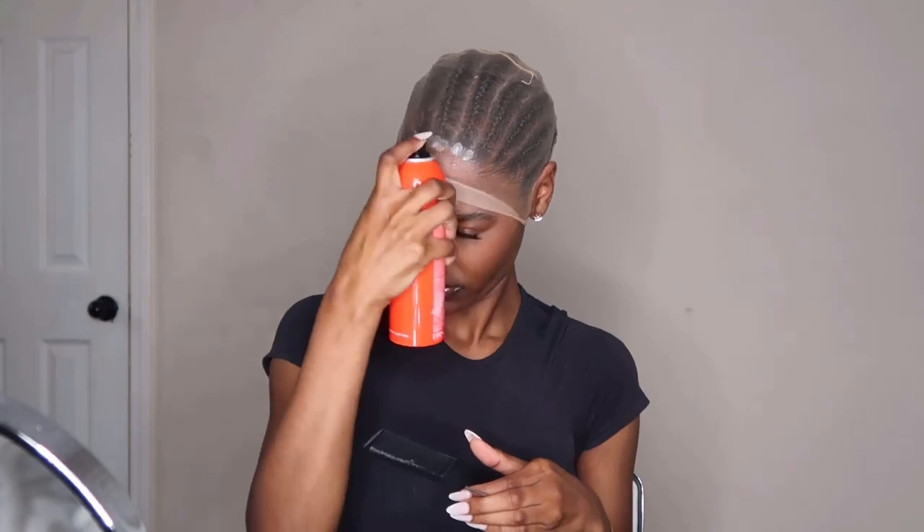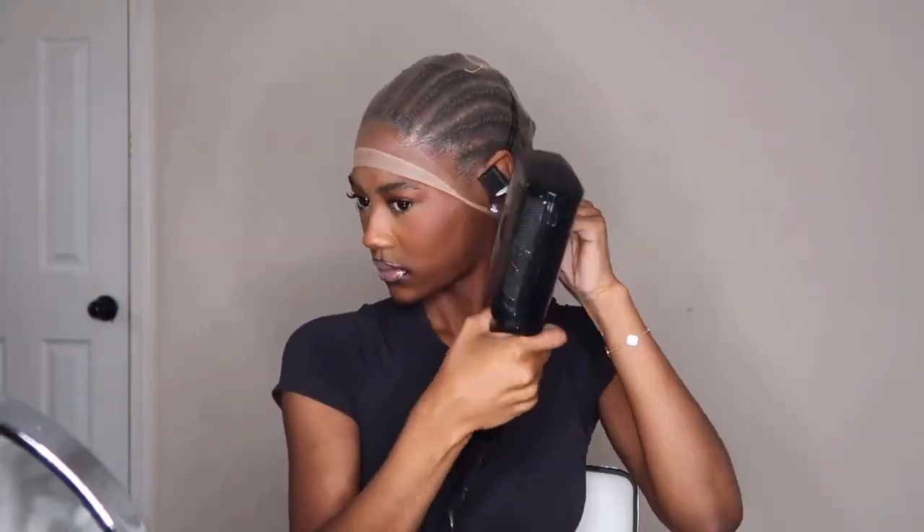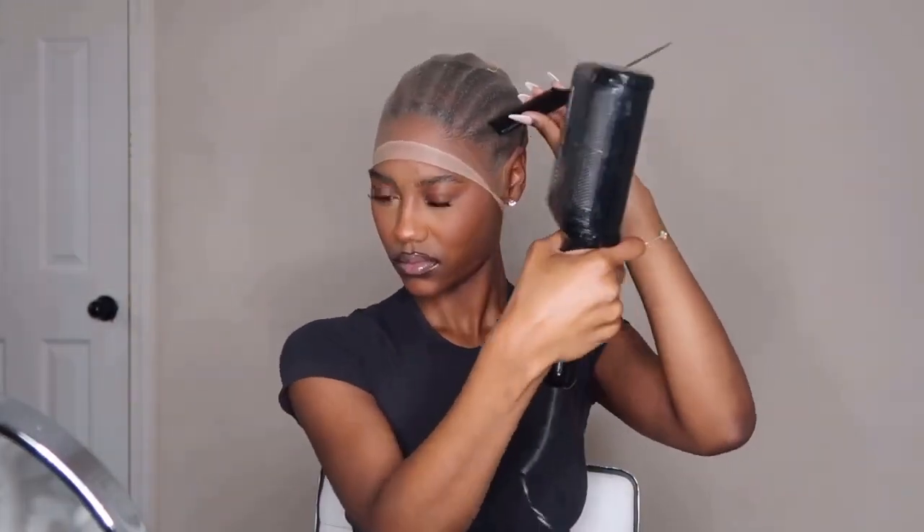I haven't done this whole cap thing in a long time, but just to refresh your memory, I'm going in with this cap. I love these new caps they have now — the last time I used a cap we were still using the stocking cap-looking ones, not the see-through HD lace ones. I'm putting this on and making sure the spots on my ear are dried down, because sometimes it'll still be loose when I start cutting. I have to make sure everything is dried and stuck so that when I cut, nothing comes up.